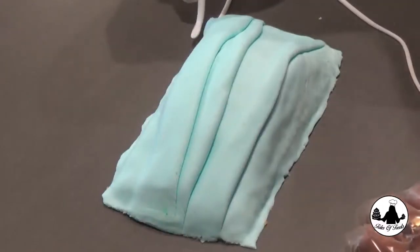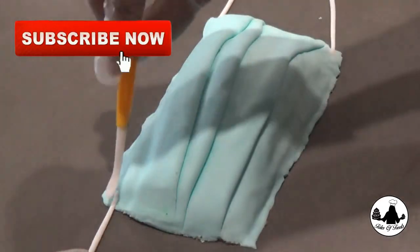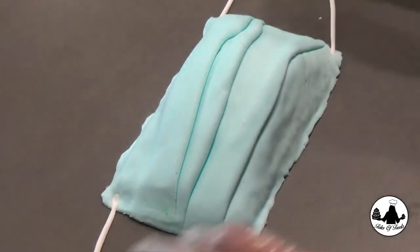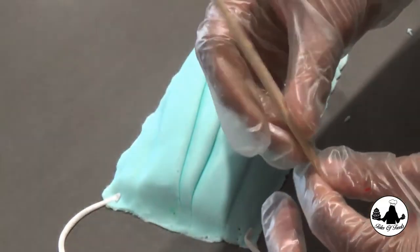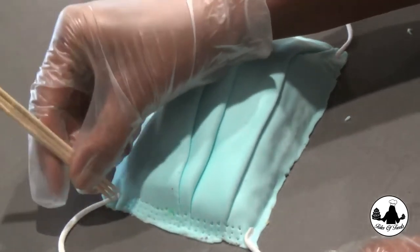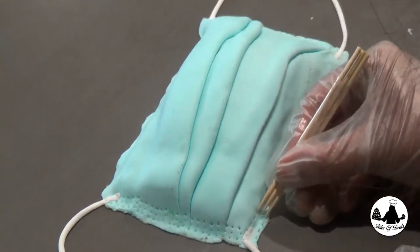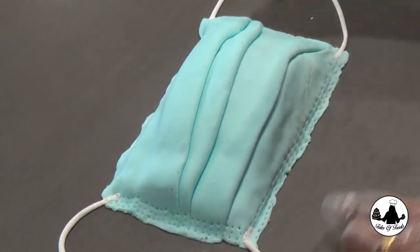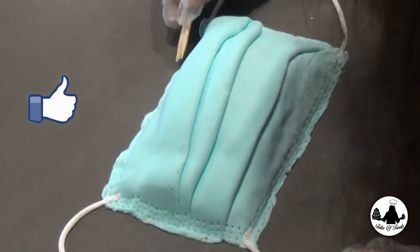Let's add the string to our cake. Using the help of a modeling tool, press the end of the fondant making it seem as if it's glued onto the mask. I used three toothpicks and taped them like this — slightly press and take these tiny impressions just as in the mask. Tilt the toothpick and slightly press along the sides. You can use a modeling tool or a fork for this, but I find simple methods like these are much easier and time effective.